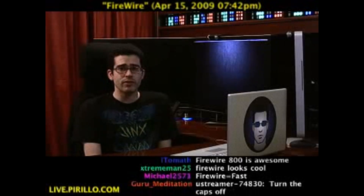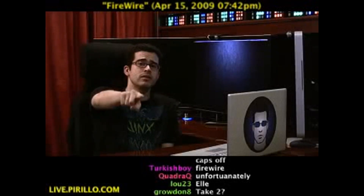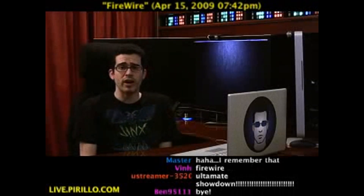I still have a few devices that use FireWire, including the camera that you're watching right now. You're watching the video feed coming courtesy of a camera connected by a FireWire 400 cable.